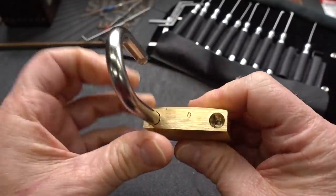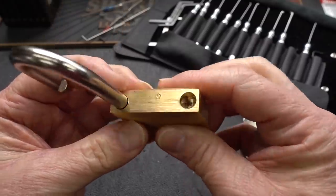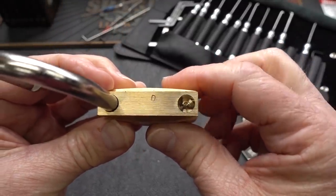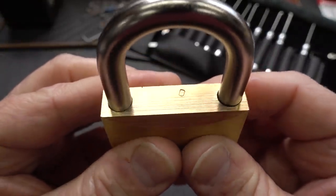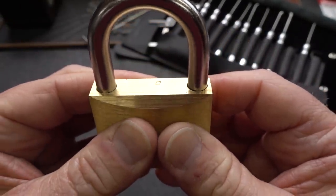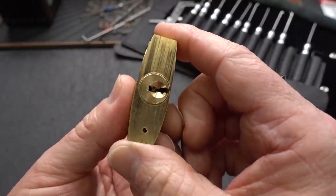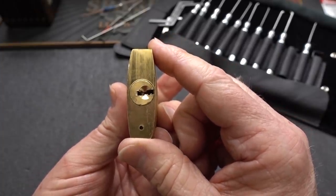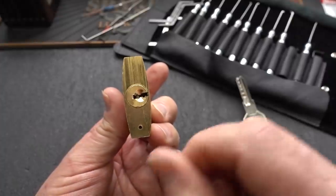There are spring-loaded locking pawls in both sides of this, so it is a shimmable lock, particularly when you have gaps like that in the top of it. I'm not going to shim it, but it's so obvious that that is a very quick way in. But this is about picking — this thing came all the way in from Bulgaria. I'm not going to humiliate it with a quick shimming job. Instead, we're going to try to pick it.